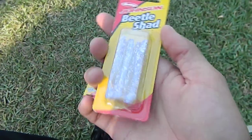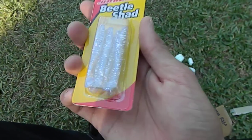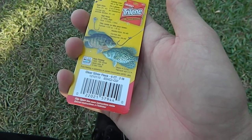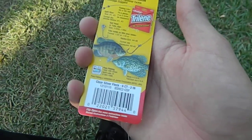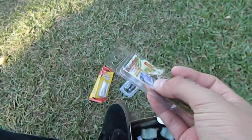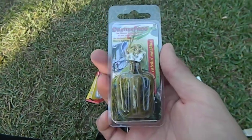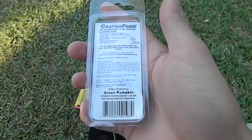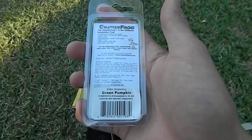I got some more of those Berkley Johnson Beetle Shad — this is a different color, clear silver flake, six count, two inches. Here's another one — a Chatterbait, same size, three-sixteenth ounce, and it's a green pumpkin Chatterfrog, as you can see.